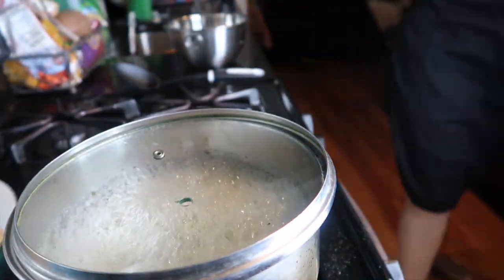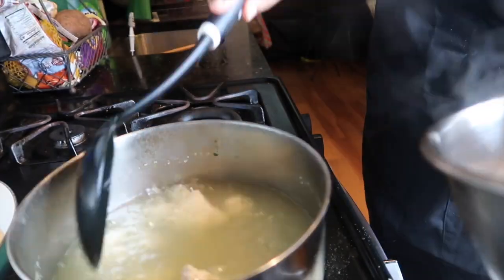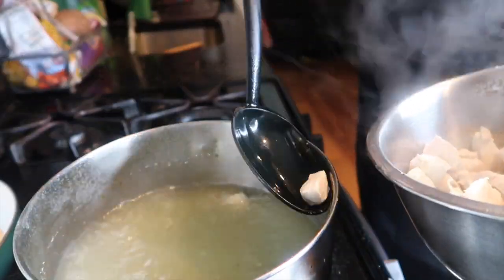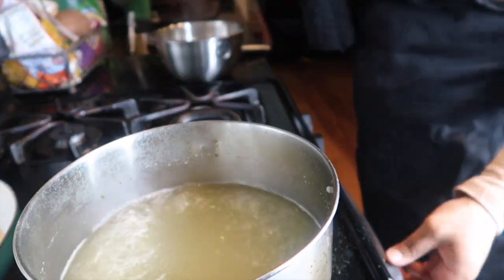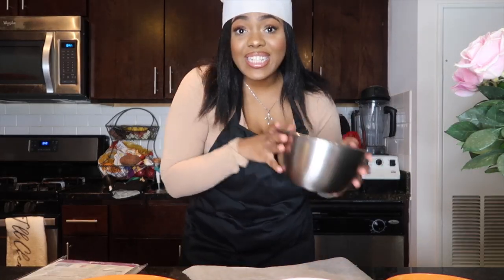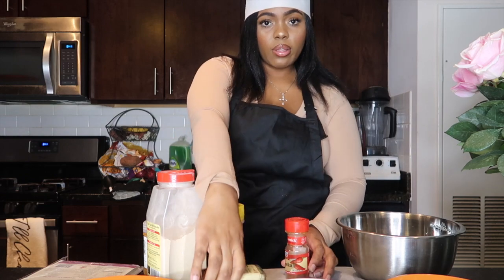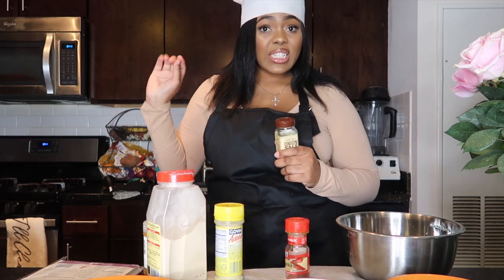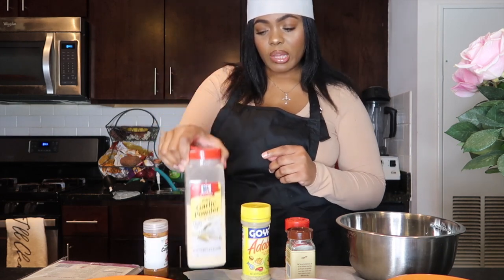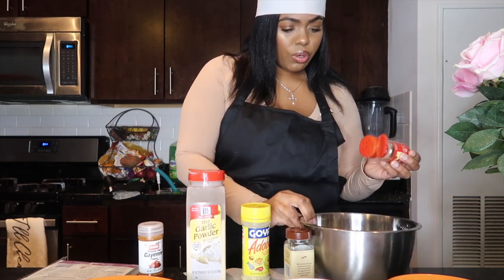Let your chicken boil for about seven to eight minutes, then take it out and make sure you drain all of that water — you don't want any water getting in. Now we're gonna season the meat with a little paprika, a little bit of onion salt — because our wing sauce is already salted, so we don't want these to be too salty — some adobo, some garlic powder, and a dash of cayenne. Just a sprinkle, you don't need too much.